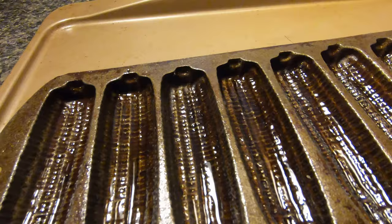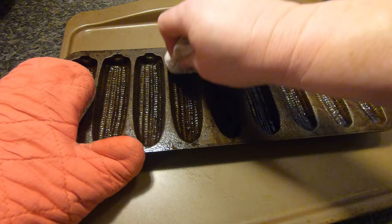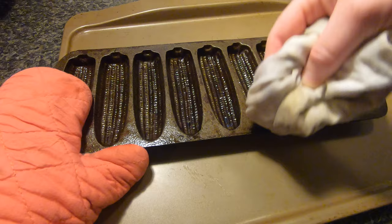Now all that Crisco is melted. I get my seasoning cloth and make sure I get all that melted Crisco down into all the nooks and crannies. I don't want any excess oil in the pan because that will make it sticky. You want it greased with no excess oil draining anywhere. Just like before, I'm wiping down all sides of the pan.